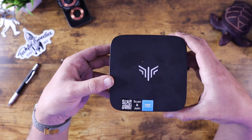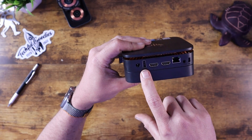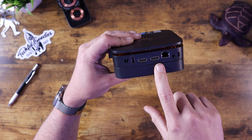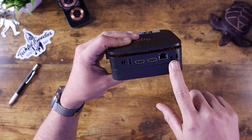So here is the Mini PC itself — this is the AK1 Plus. If you look on the back here, you have a couple of different options: a USB-A port which is 2.0, two HDMI ports that support up to 4K resolution, a hardwired ethernet port, and the power port.